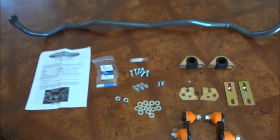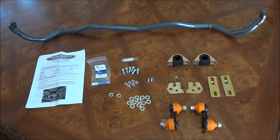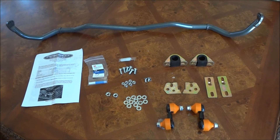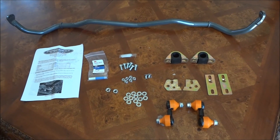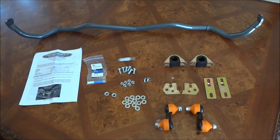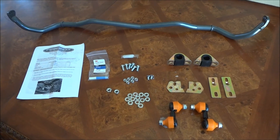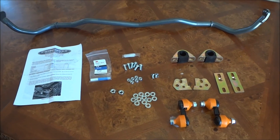Here's everything. I'm going to probably install it later this week and do an impression. From the reviews I've read, everybody who upgraded to the 22 millimeter bar claimed it's a night and day difference, so we'll see with this new 24 millimeter Progress rear sway bar.